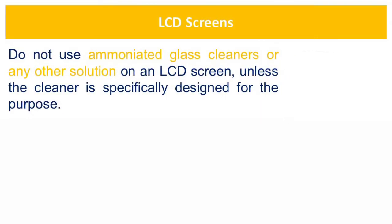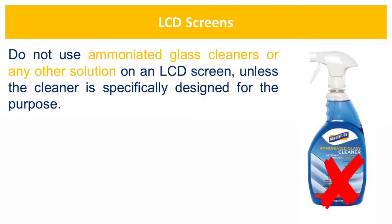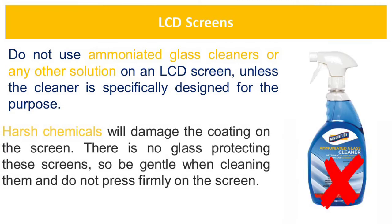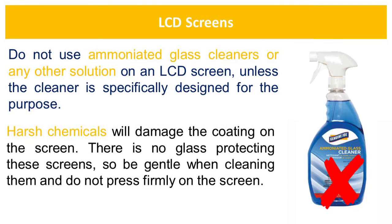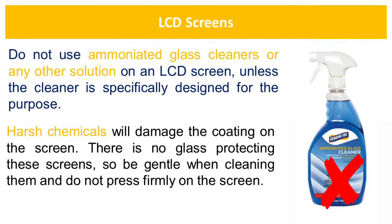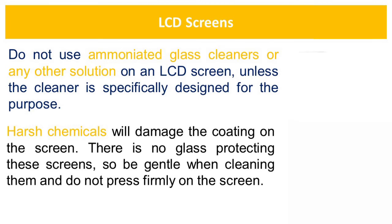Do not use ammoniated glass cleaners or any other solution on an LCD screen unless the cleaner is specifically designed for that purpose. Harsh chemicals will damage the coating on the screen. There is no glass protecting the screens, so be gentle when cleaning them and do not press firmly on the screen.